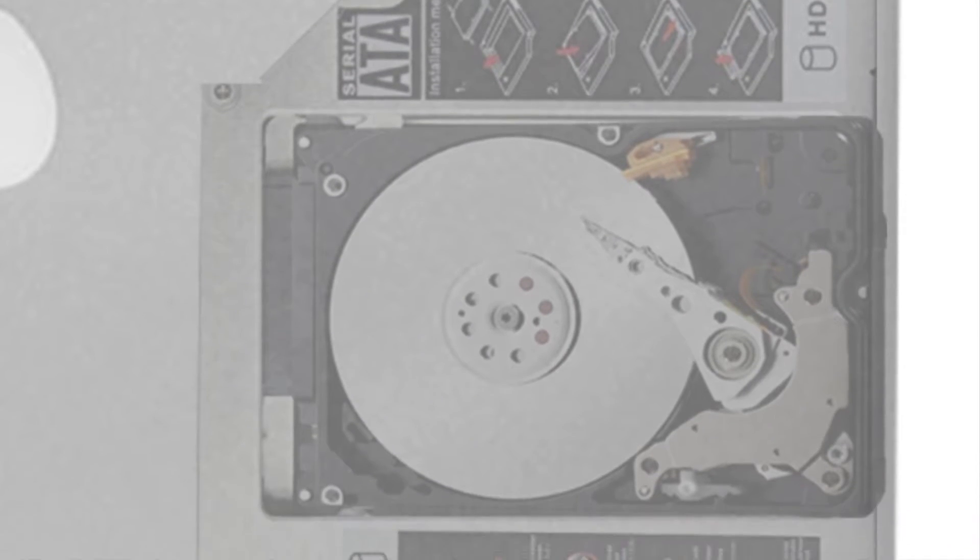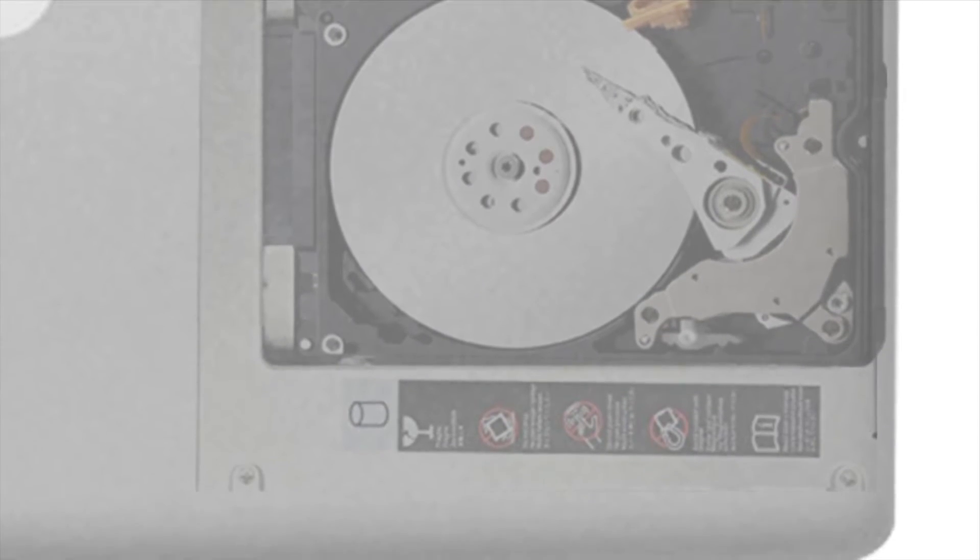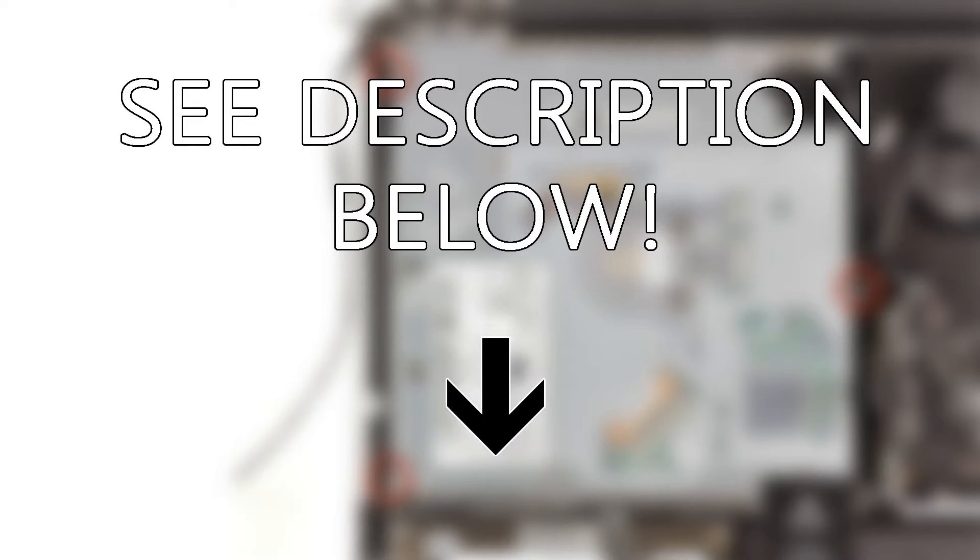In this video, I will provide a brief rundown of this process. If you would like a more in-depth and step-by-step look, I will link a comprehensive guide with high-res photos in the description below.